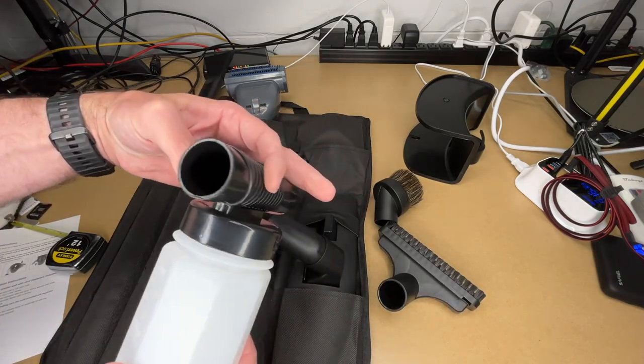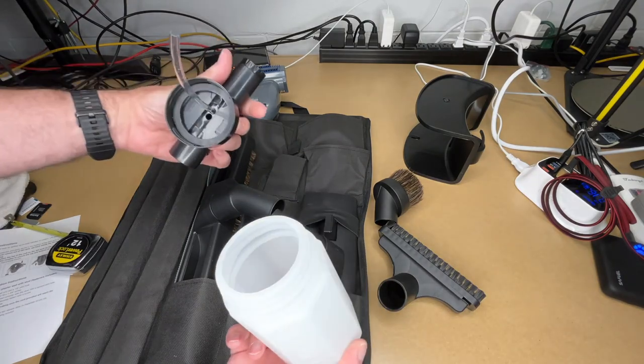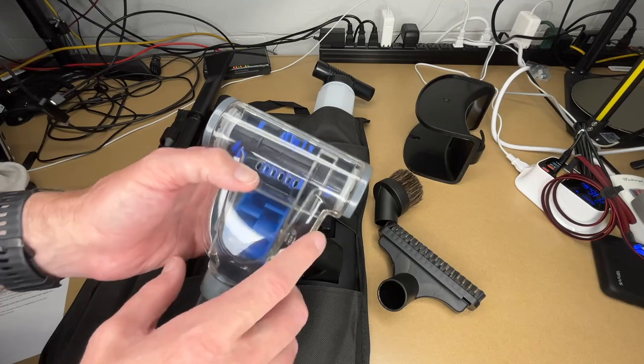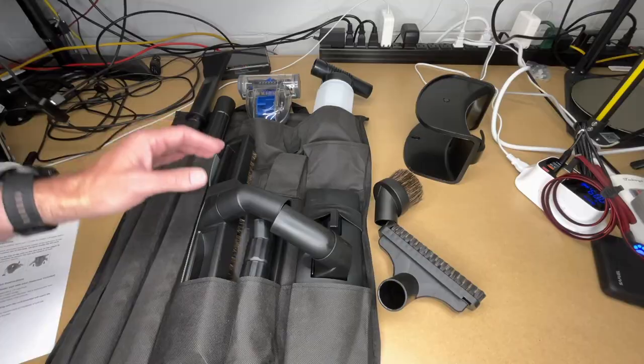This is the suds gun sprayer washer — it blows out here and you put your cleaning liquid in here. And this is the mini head with spinning brush roll, which uses the vacuum power to power the brush. As you can see, there are many accessories here which makes this vacuum very versatile.